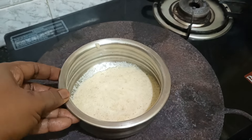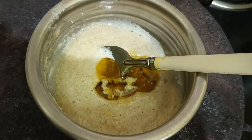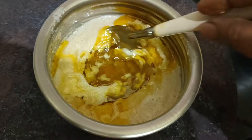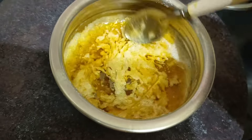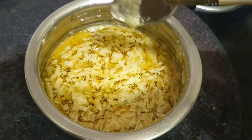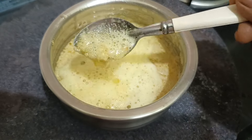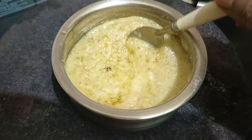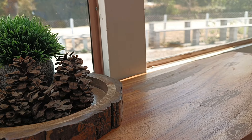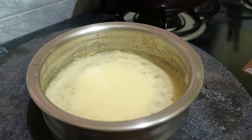I am going to use a double boiler method — I have a pan on the stove, and once it heats up I will place this bowl of contents on top. For the oil, I am using 50 ml of mustard oil along with 50 ml of kalonji oil, making a total of 100 ml of oil for this amount of ingredients. You can use coconut oil or olive oil if you prefer, but mustard and kalonji oil also provide a cooling effect.